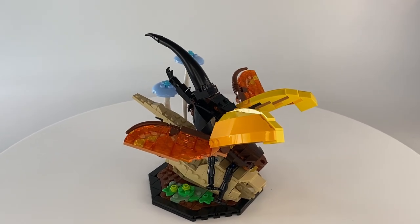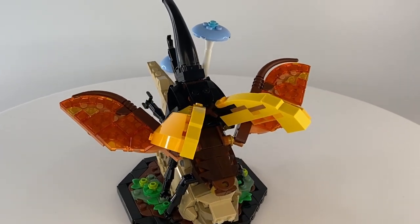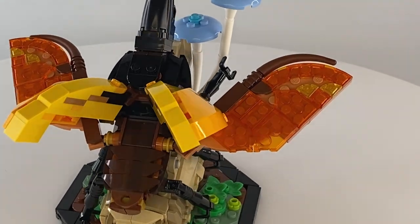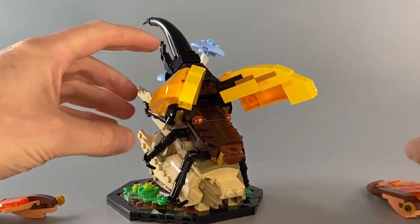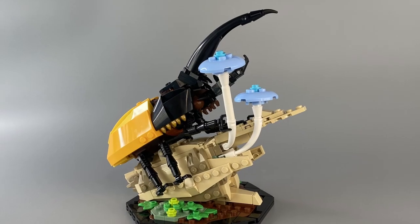The wings with their striking trans-orange elements do look impressive, but if you needed to economise a little on space, or feel they just looked a bit too flashy, you can choose to remove the wings and close the beetle's hard shell, which is a very considerate option on the Lego designer's part.